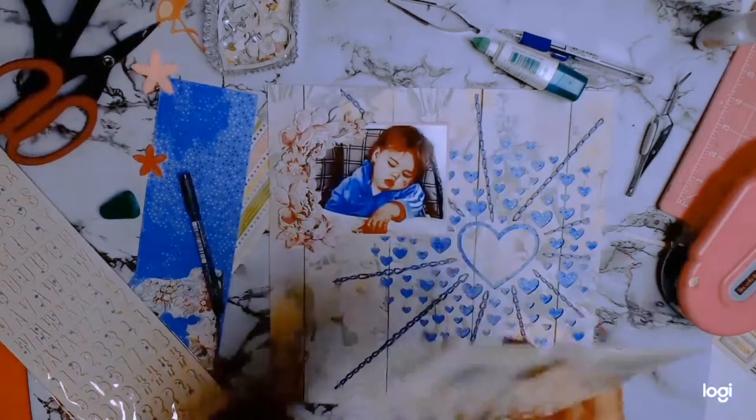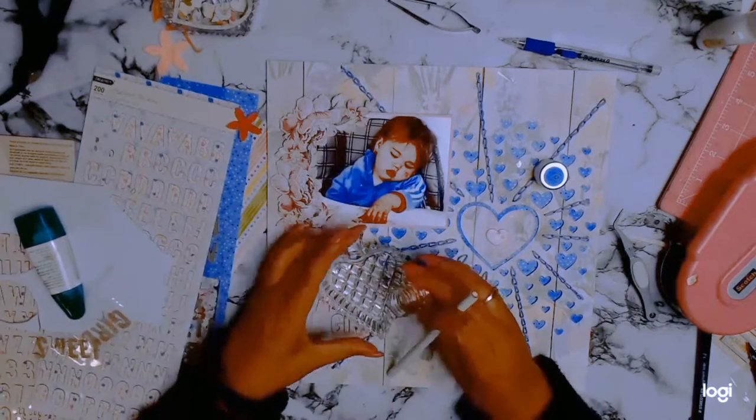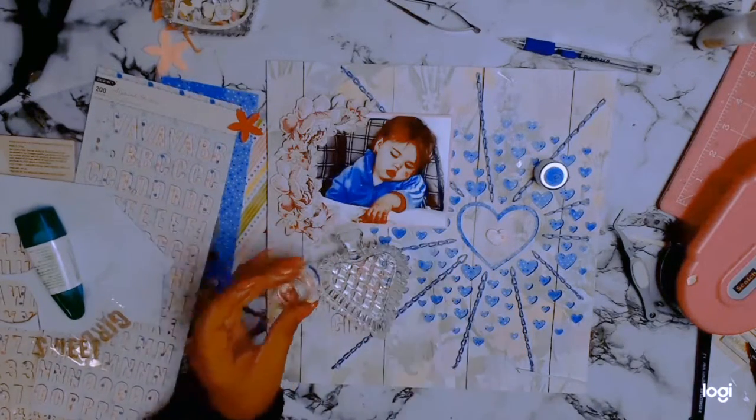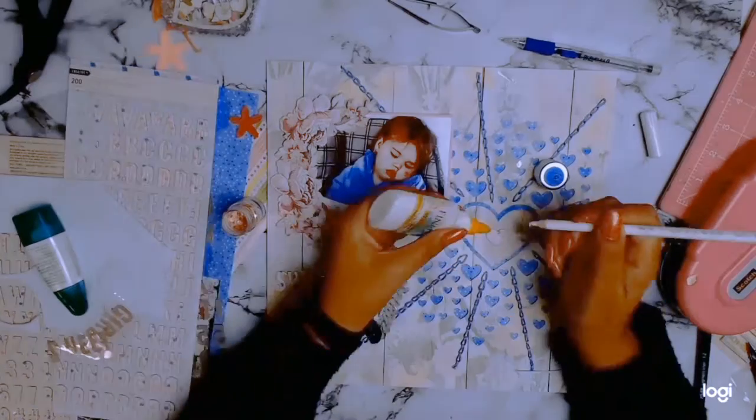The title is going to be pretty simple — 'Sweet Baby Girl' — and I'm going to be using these stickers that I got from Aldi. They were absolutely the right color for this layout, so I'm glad I got them.